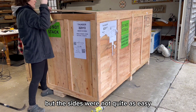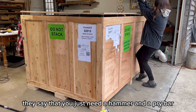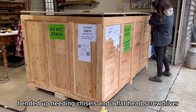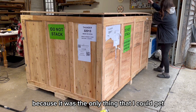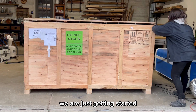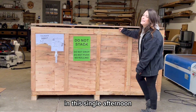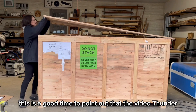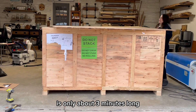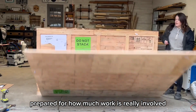The sides were not quite as easy. Thunder's video says you just need a hammer and a pry bar, and that worked fine for the top, but with the sides I ended up needing chisels and a flathead screwdriver because it was the only thing I could get between the two sections. Spoiler alert — I did not get the whole crate off in a single afternoon like I thought I would. Thunder's unboxing video is only about three minutes long, so I just want to make sure you are adequately prepared for how much work is really involved.